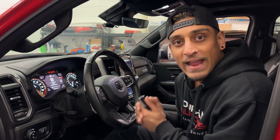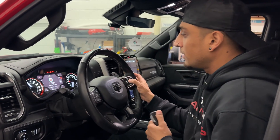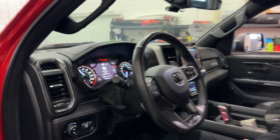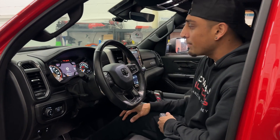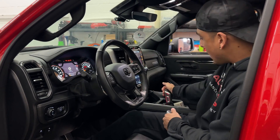So let's go ahead and enter in the temporary code. Parking lights are going to flash. Now if I put my foot on the brake and press the push start button, everything turns on. It cannot be shifted out of park without the code.